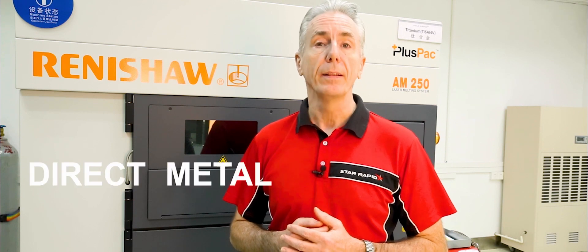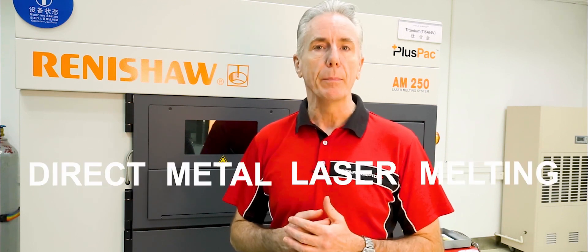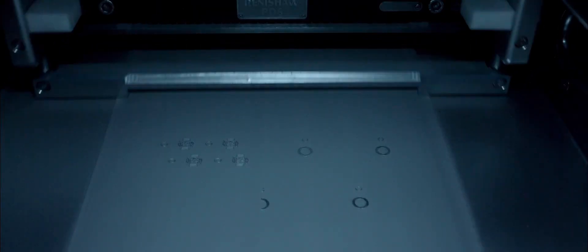At StarRapid we use a 3D printing process called Direct Metal Laser Melting, or DMLM. It's an additive manufacturing process which uses a high power laser to melt and fuse successive layers of powdered metal into solid parts.